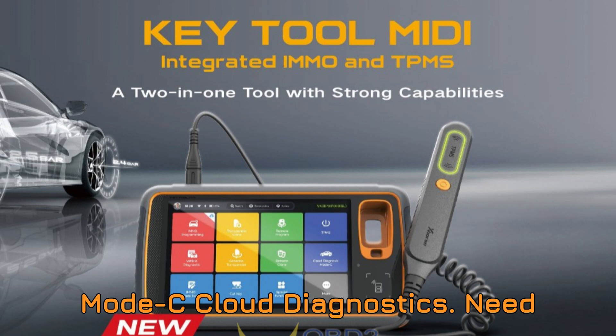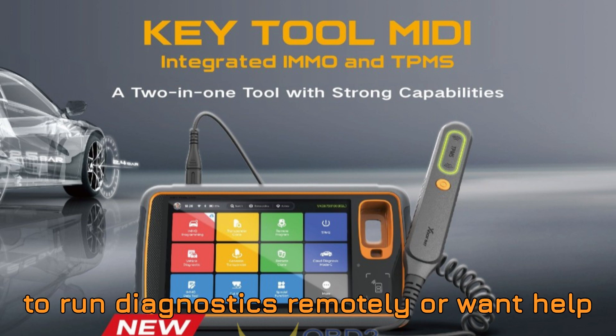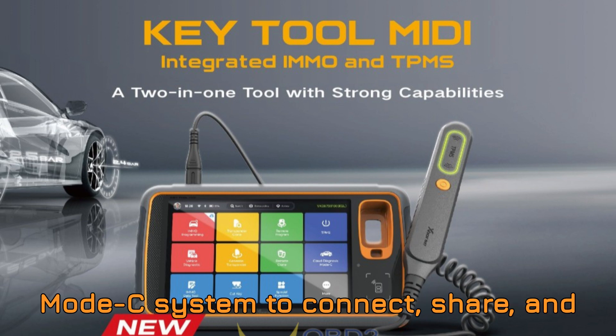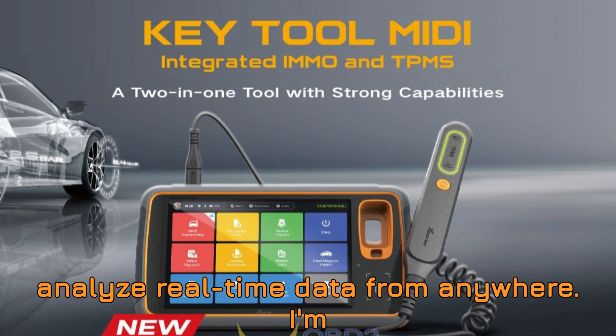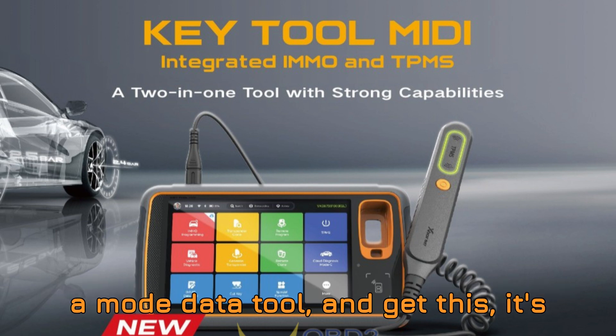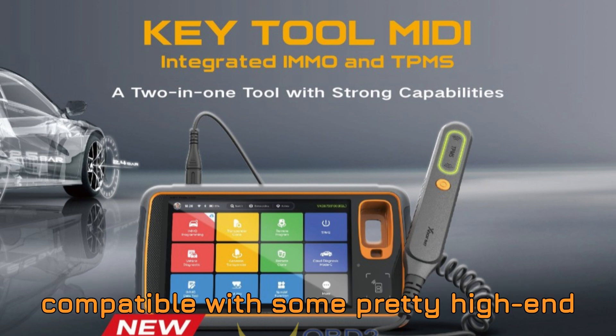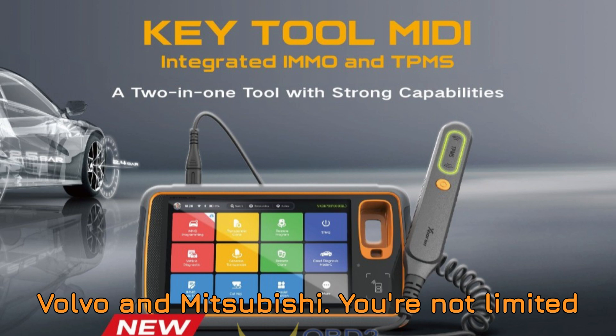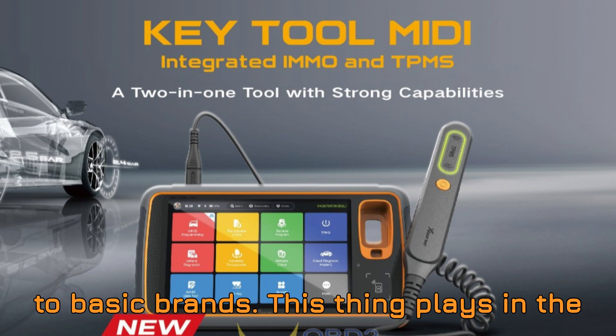Mode C cloud diagnostics: need to run diagnostics remotely or want help from another tech? Use the cloud-based Mode C system to connect, share, and analyze real-time data from anywhere. And get this — it's compatible with some pretty high-end brands like Jaguar, Land Rover, Porsche, Volvo, and Mitsubishi. You're not limited to basic brands; this thing plays in the big leagues.